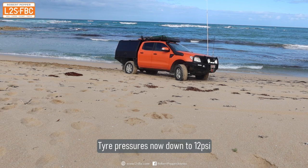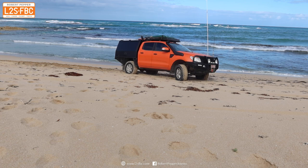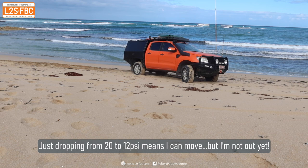Back to the beach, and I've dropped my tyre pressures down to 12 psi. Just that alone has allowed me to move the vehicle, but only just — I'm not out of trouble yet. You can see that very slowly I'm now actually able to move without wheel spinning.